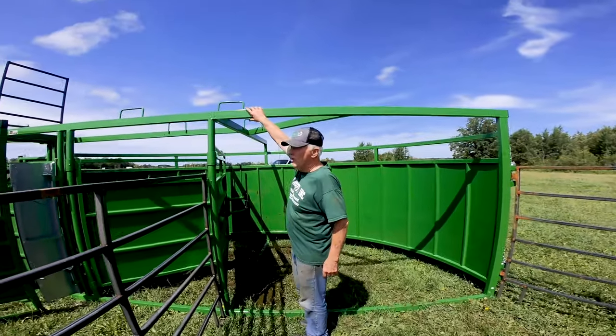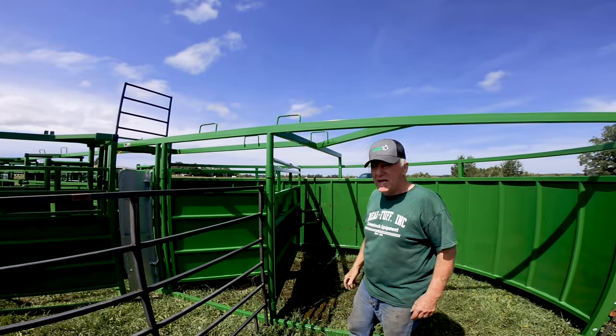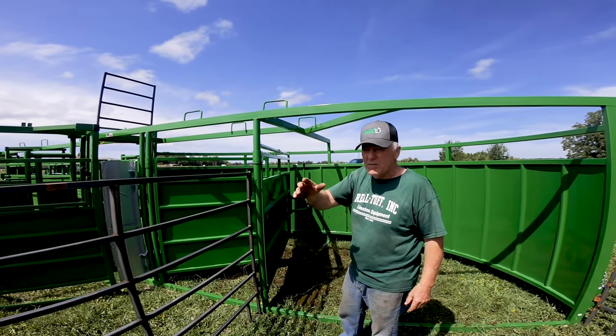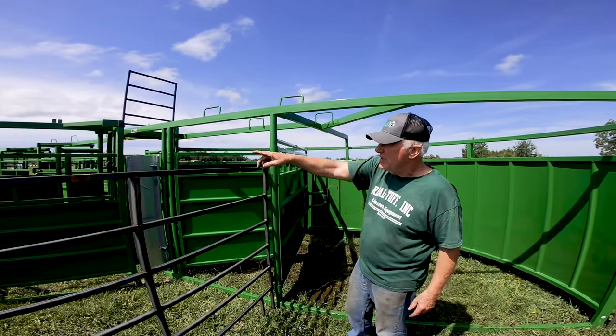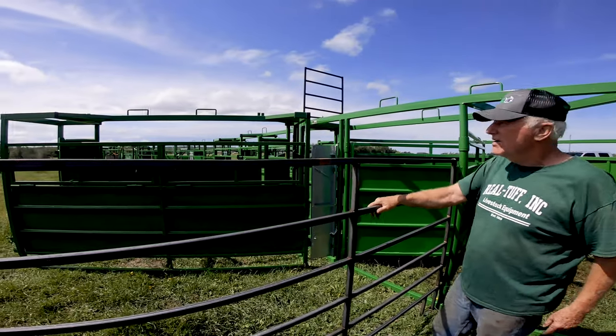You'll notice that every one of our pieces of equipment has got hooks on the top, so you can take any one of them with a pallet fork and move them around. We set up here by bringing pieces one at a time. Here's a 10-foot alley section right here.